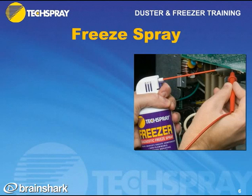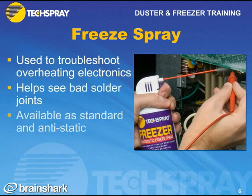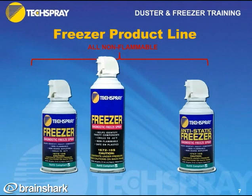Now let's talk about Tech Spray's freeze spray product line. It's a product very similar to a duster, but instead of spraying gas, it sprays super cold liquid. This product is used to troubleshoot overheating electronics or to help see bad solder joints. It's available as a standard freeze spray or an anti-static freeze spray for very sensitive electronics. In the freeze spray line, all we sell is non-flammable freezers. Starting on the left, we have the 10-ounce — our most popular model. To save money per ounce, customers can move up to the 15-ounce. For very sensitive electronics where you're worried about static generation, they can move to the 10-ounce anti-static freeze spray.